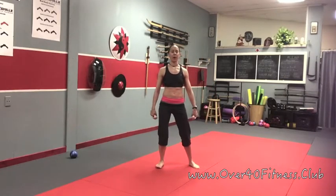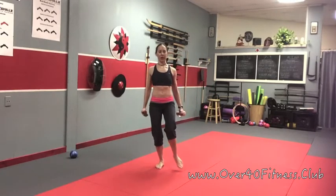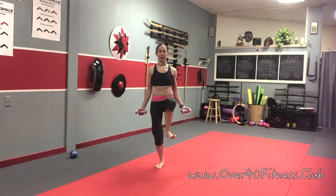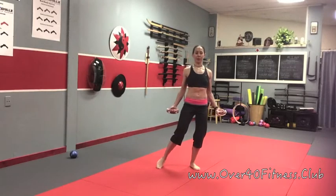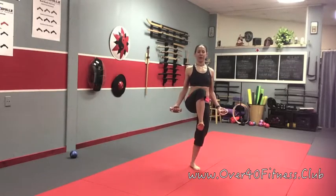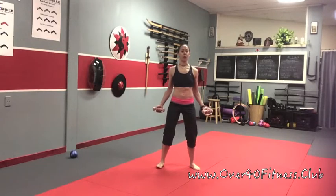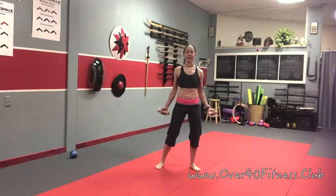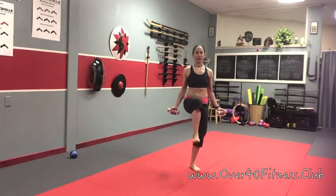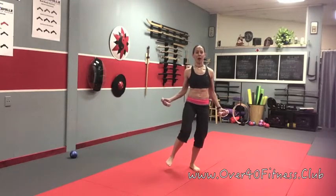Before we add in the next part, roll your shoulders down and back. I'm going to turn your palms forward with the weights because we're going to add in a bicep curl. We want to make sure the shoulders stay over the hips, so don't lean forward. We have one more knee raise, and then we're going to start adding in the hands.